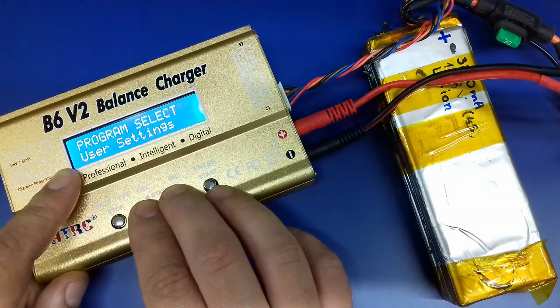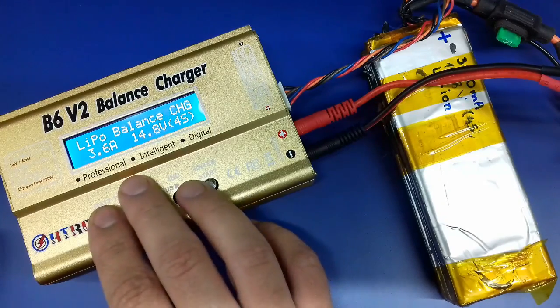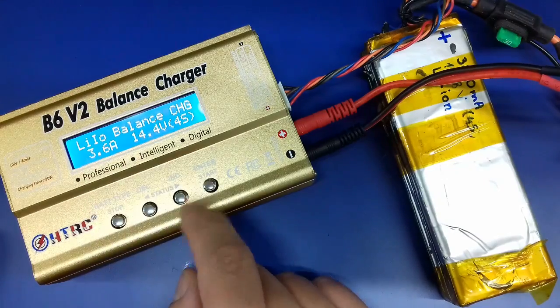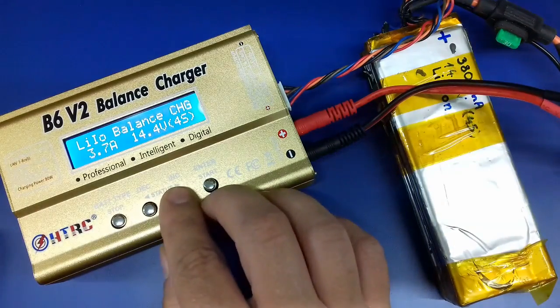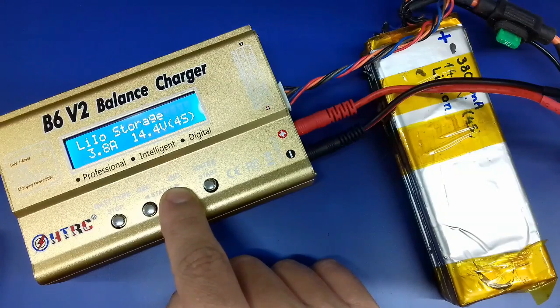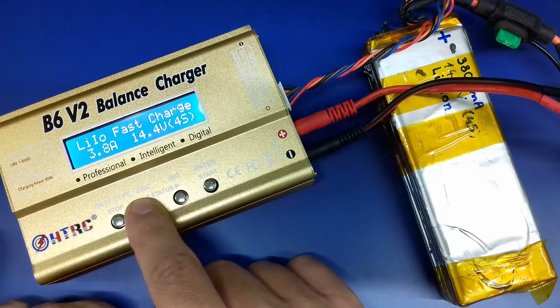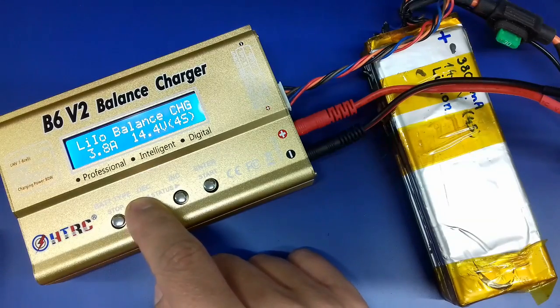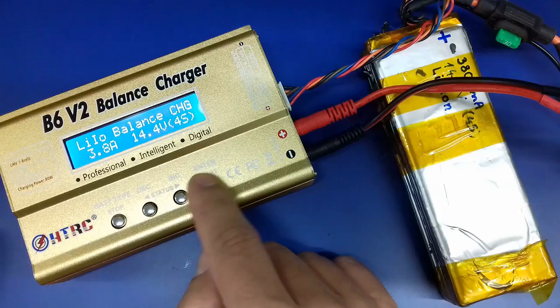You can select the type of battery you want to charge. We're gonna go with lithium ion, which is under the lithium battery menu. It allows you to set the type of battery — I'll choose lithium ion — and then the capacity of the battery, which in my case is 3.8 amps. That's also stated as the C parameter of the battery. And I have to choose balance charger mode.